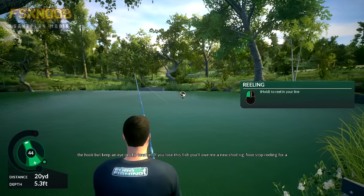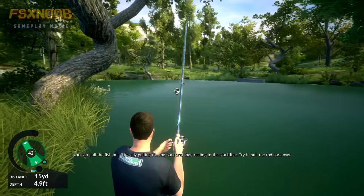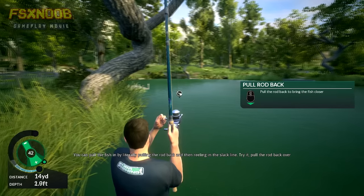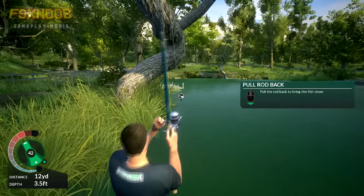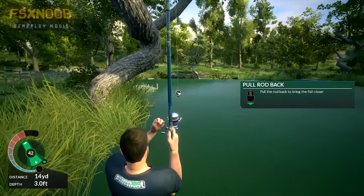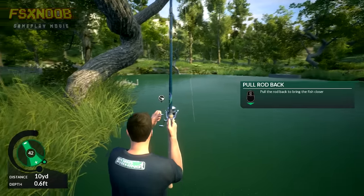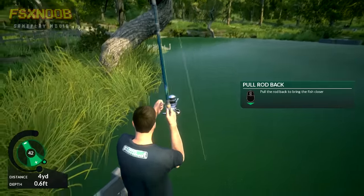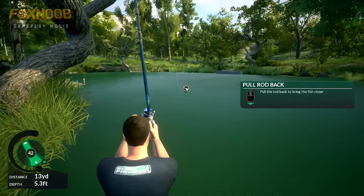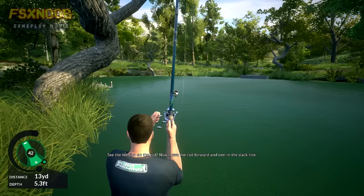If you lose this fish, you'll owe me a new chod rig. Now stop reeling for a second — you don't want to add too much tension to the line. You can pull the fish in by literally pulling the rod back and then reeling in the slack line. Try it — pull the rod back over your head. See the tension on the rod? Now move the rod forward and reel in the slack line.